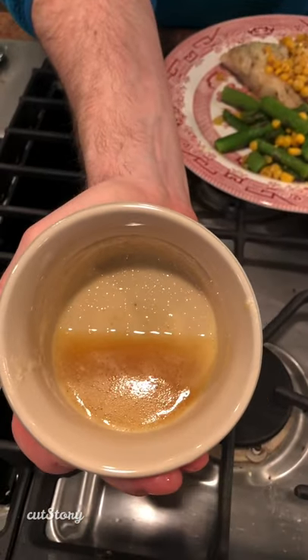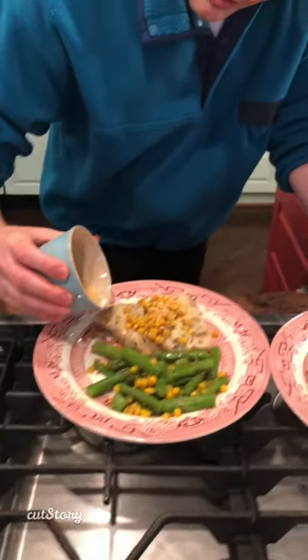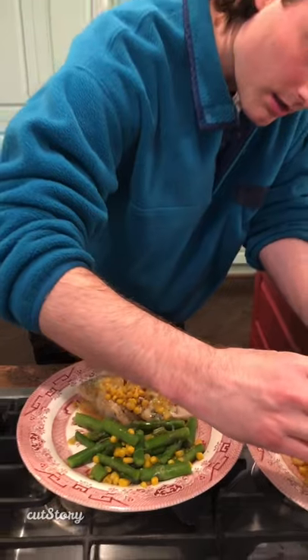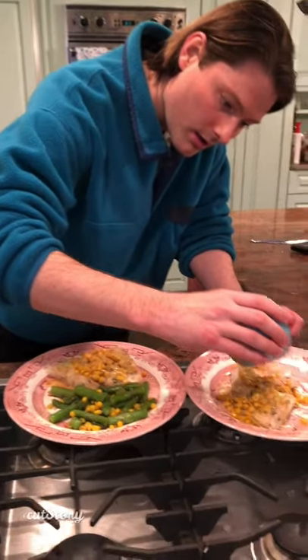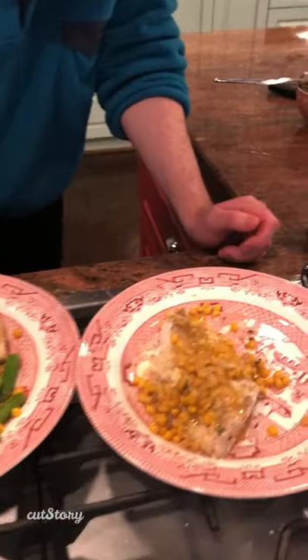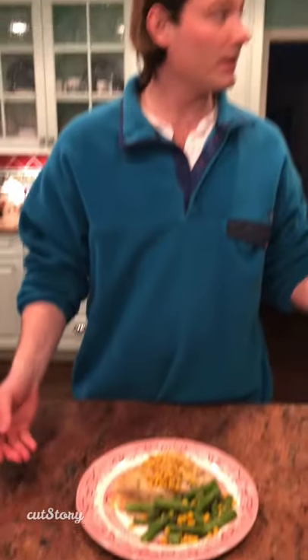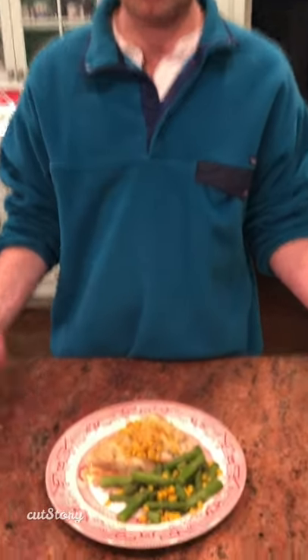All right, here's the brown butter — now that is the magic. We need to put the wedges here too. Voilà, look at that — 15 minutes, are you kidding me? That's gourmet.